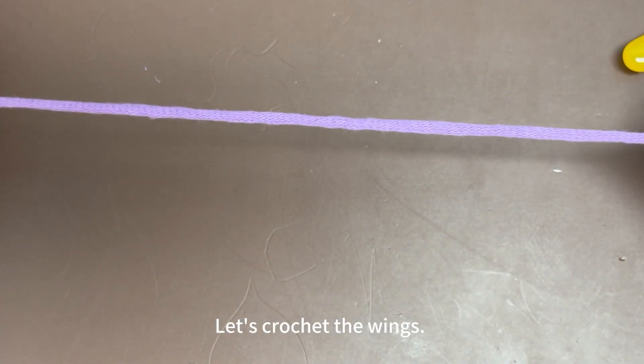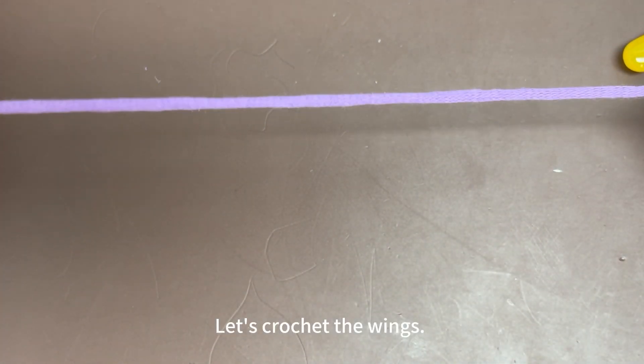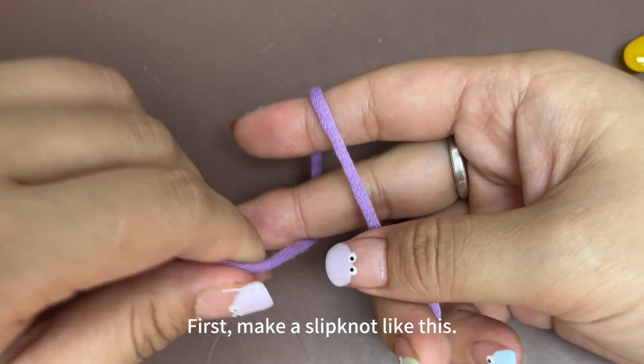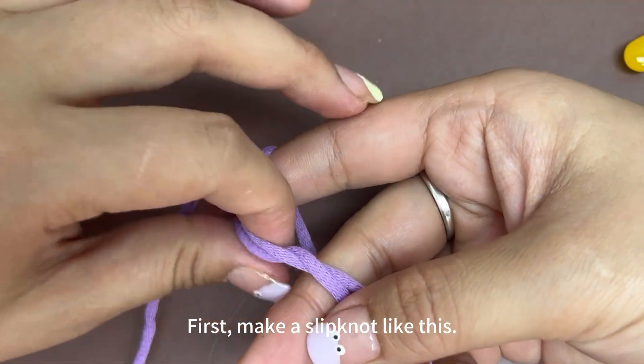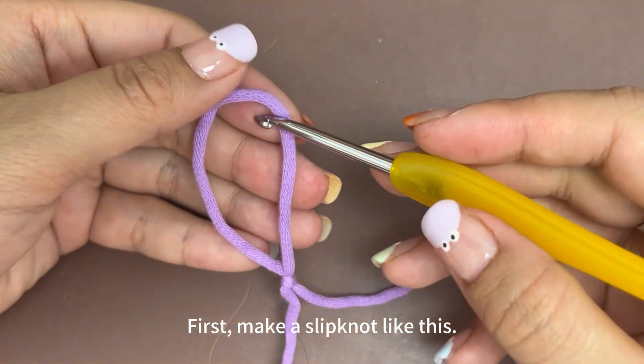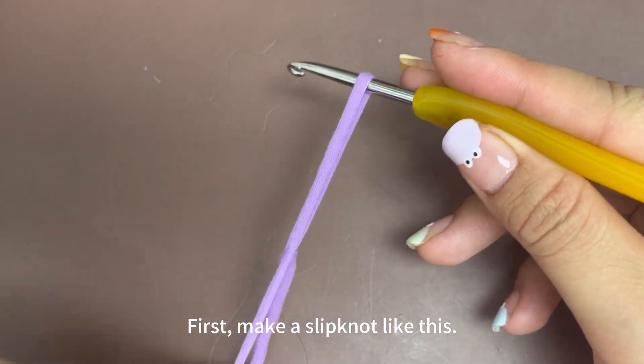Let's crochet the wings. First, make a slip knot like this. Now put a crochet hook into the loop and tighten the loop.